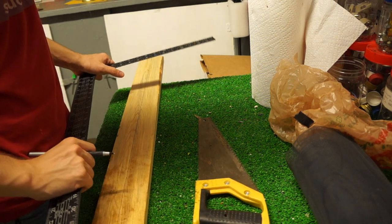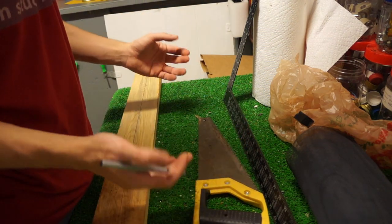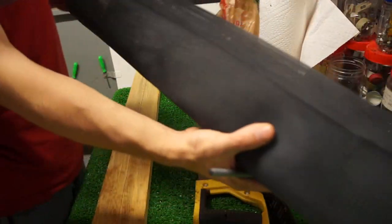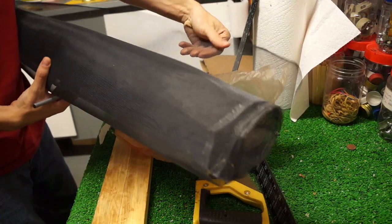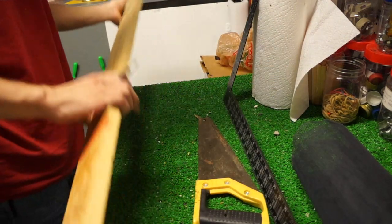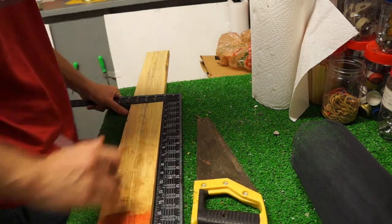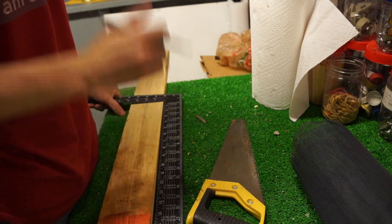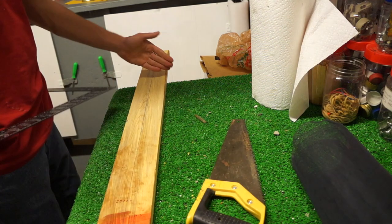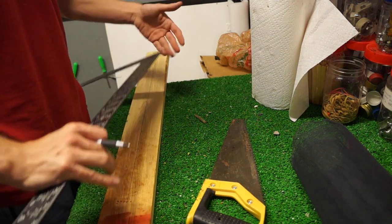I'm going to build the mold and deckle, which is the device that you dip into the water with the paper pulp and then lift up. I needed some mesh - I have a giant roll of mesh wiring like you'd use for a screen door - and a piece of lumber. I'm going to cut this board down the middle and also marked it lengthwise at eight and a half inches and eleven inches because that's the paper size I'm trying to make.